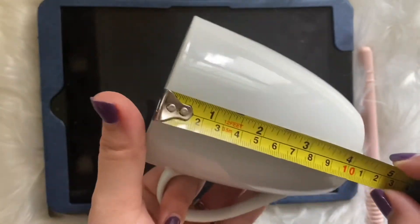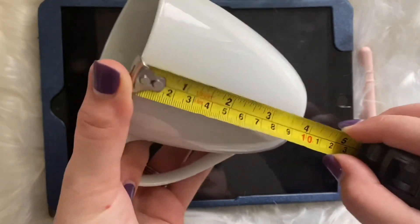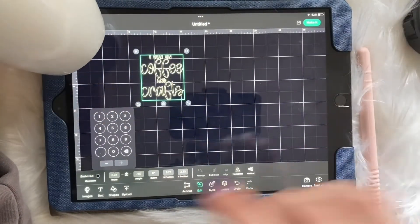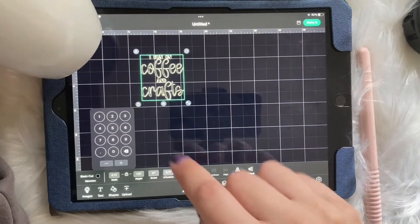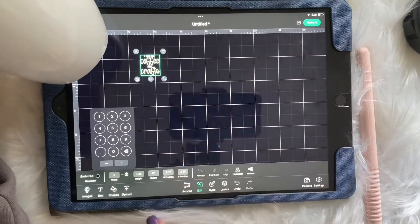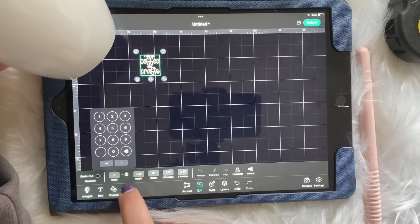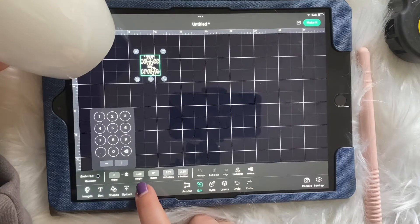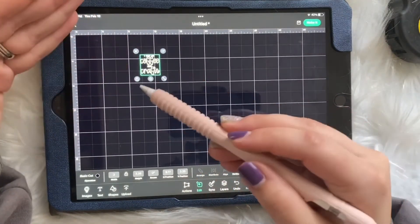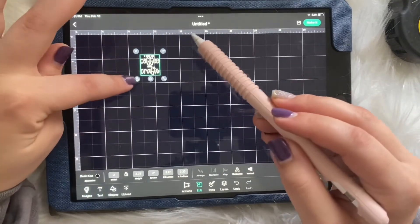Maybe about four and a quarter from top to bottom. Our width was three and a half, so maybe I'll do about three — and it'll automatically adjust your height as well. If I have it at three, my height will be 3.38. You can also unlock it and put your own width and height if you'd like.